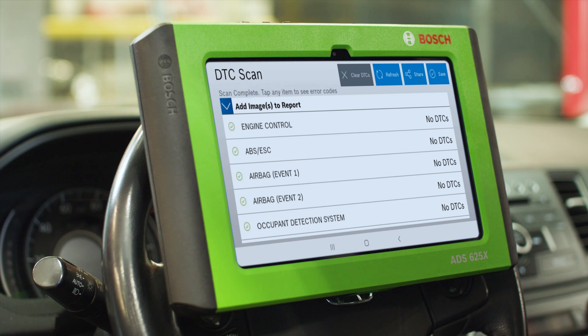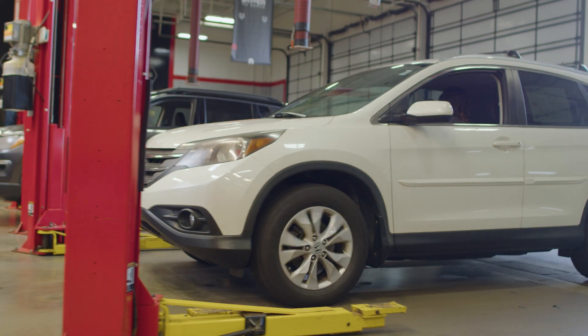Once we have the new starter in, we run another full test to confirm everything checks out, and then get this vehicle back to the customer.